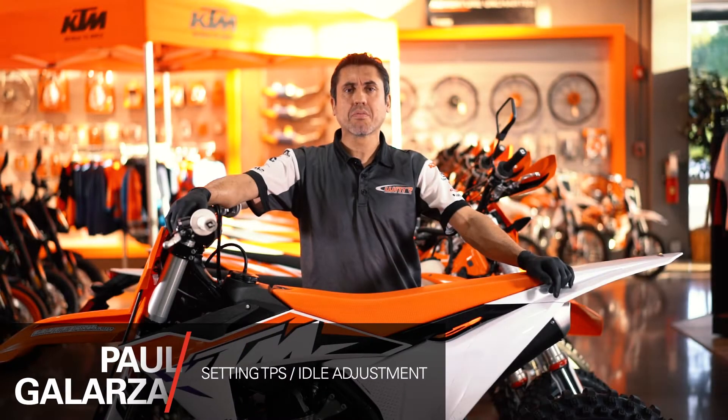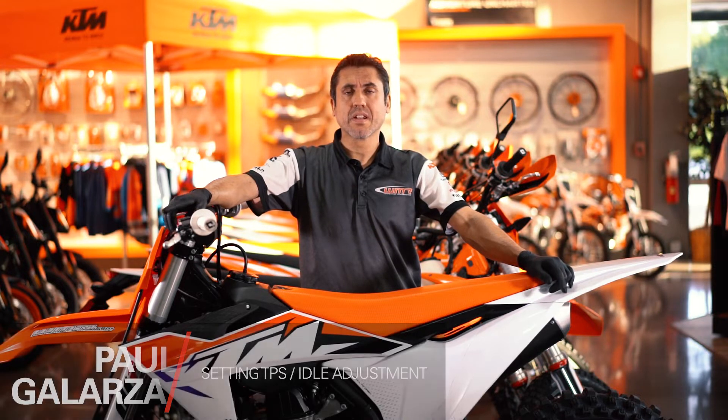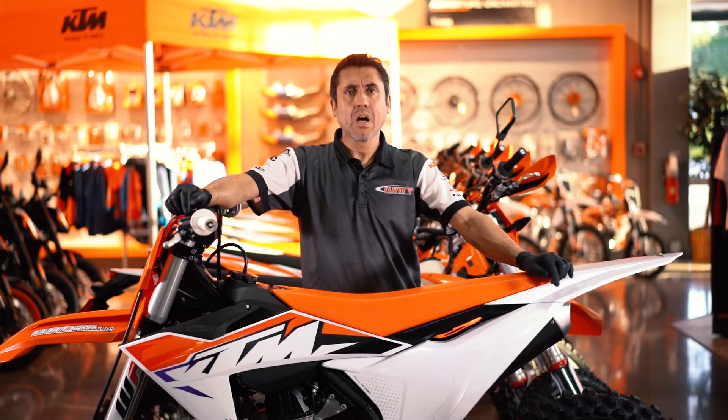Hey guys, this is Paul from WMR Racing Development in Sunny Stuart, Florida. Today we're going to talk about the proper adjustment and setting of the throttle position sensor. We have a lot of calls from our customers with poor idle, poor acceleration, and overall rough running condition. Most of the time it's because of an improperly set throttle position sensor. We're going to show you the correct procedure — how we do it at the dealer when we PDI the bikes.